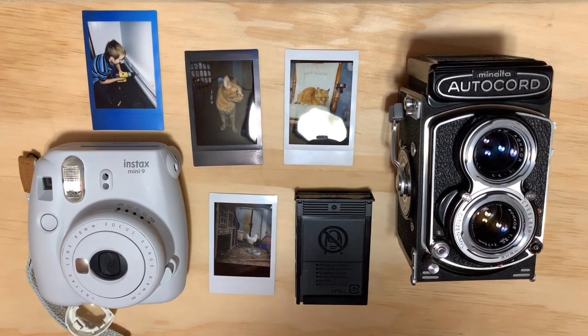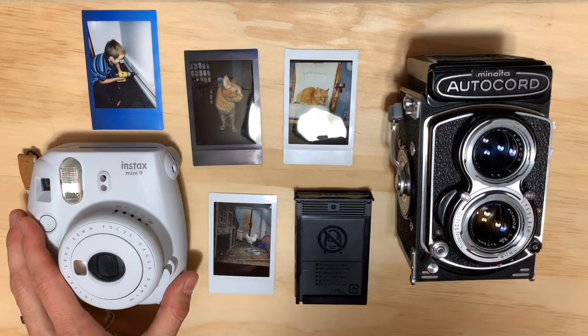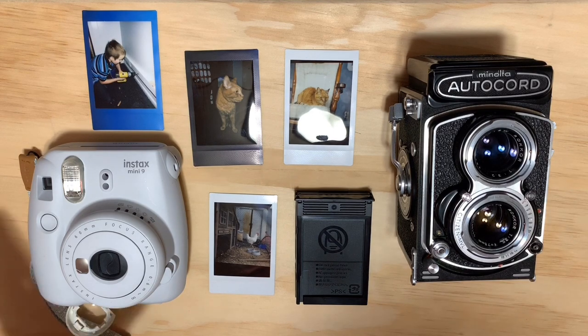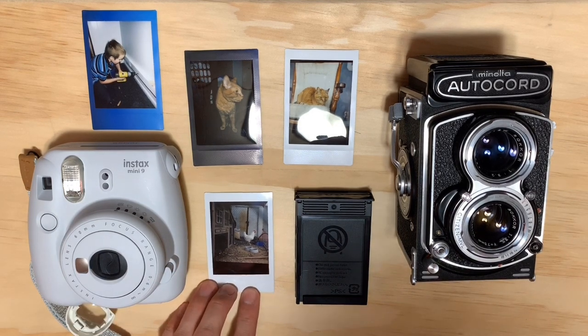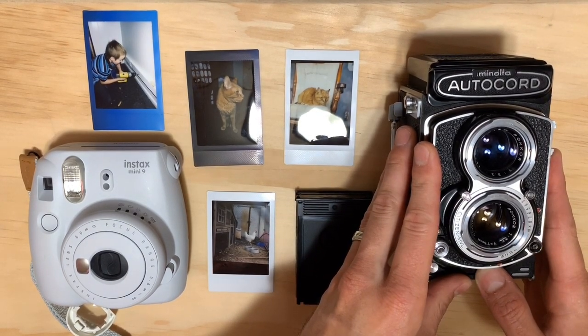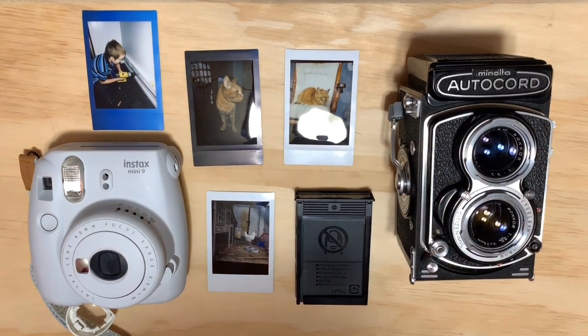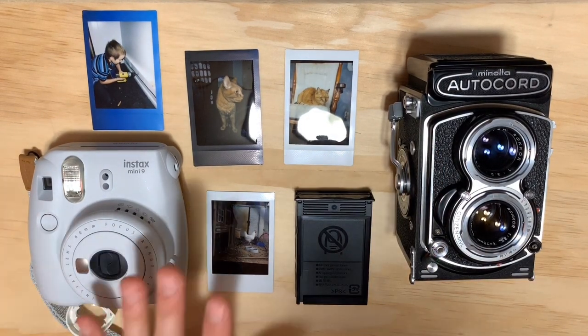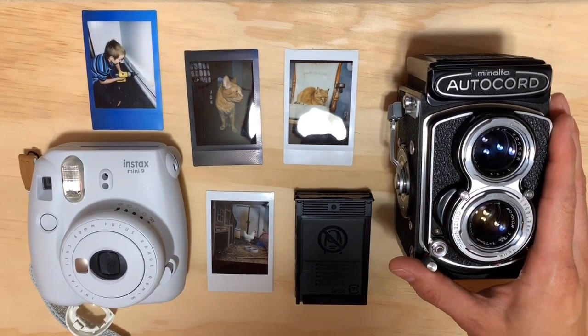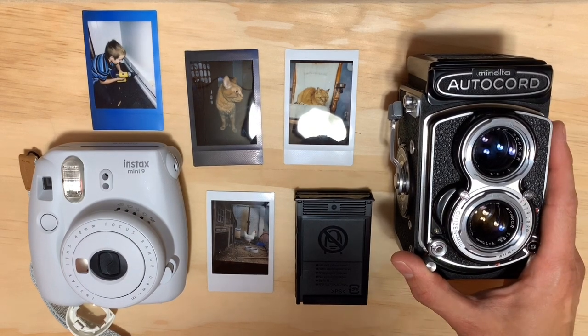We're talking about Fuji Instax Mini Film. This is an instant film. You often use it with something like the Fuji Instax Mini 9, or maybe one of the fancier Mini 90 retro style cameras. The idea is to use this newer instant film technology and combine it with the quality glass found in an older medium format style camera.